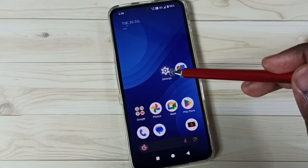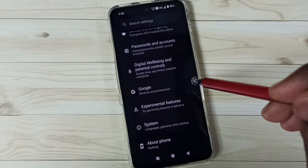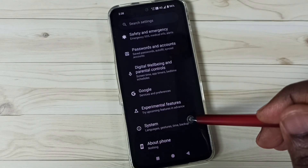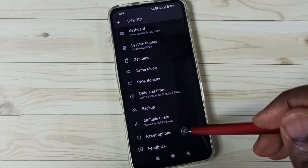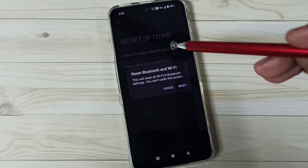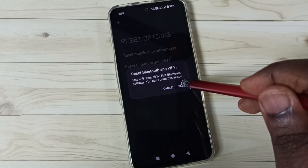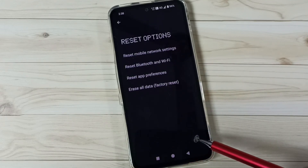First, go to Settings and tap on the Settings app icon. Scroll down, go to System, tap here, scroll down, tap on Reset Options, then tap on Reset Bluetooth and Wi-Fi. Tap on the reset button. Done — you'll see the message: Bluetooth and Wi-Fi have been reset.